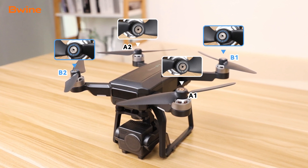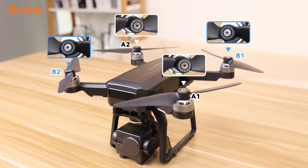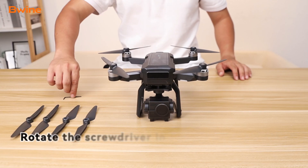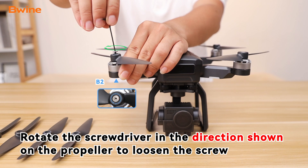While loosening the screws, please note that the A propellers are rotated in the opposite direction to the B propellers. Rotate the screwdriver in the direction shown on the propeller to loosen the screw.